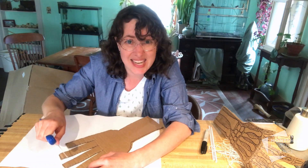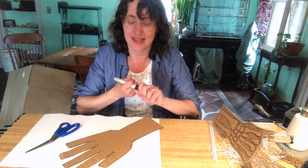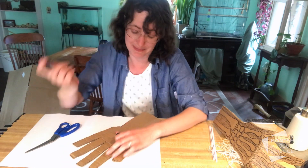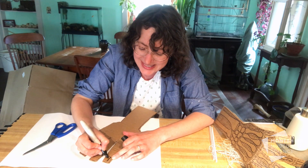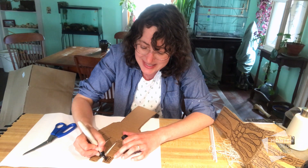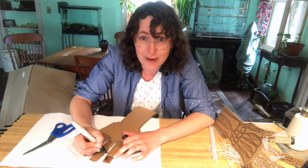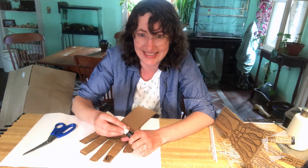Once you have the knuckles scored, the next thing you're going to do is add some bones. I'm going to draw in my bones right here — I'll start at the top, color in the extra space so it's nice and black, and draw all 27 bones of my hand.